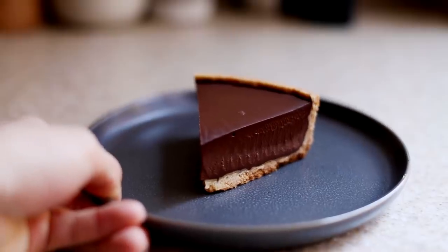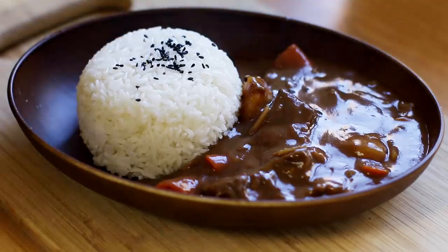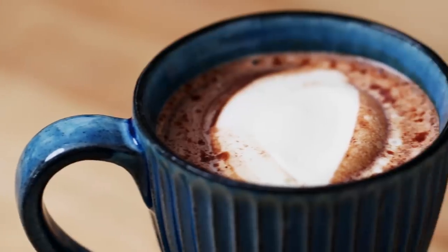So this has been our chocolate episode with Alvin's chocolate tart, my curry, and Rie's hot chocolate. So many fun ways to cook with chocolate. Let us know the different ways you use chocolate in the comments below. We'd love to check it out and hopefully try it out in the future. Remember to subscribe if you want to see a lot more episodes of Tell Us What You Made because there will only be more to come and it'll be more fun. All right, bye everyone. Bye. Bye.